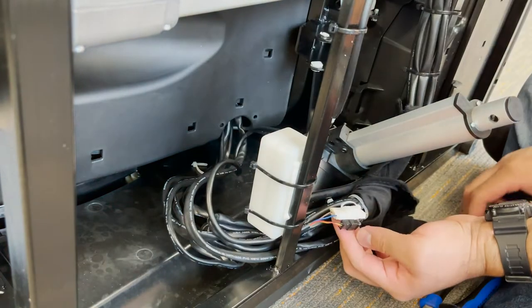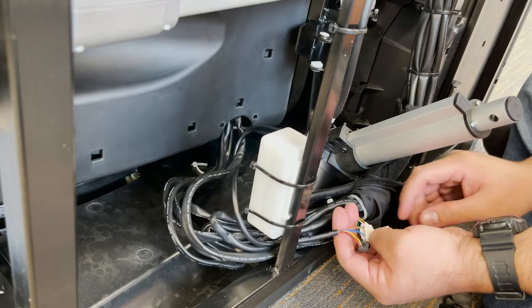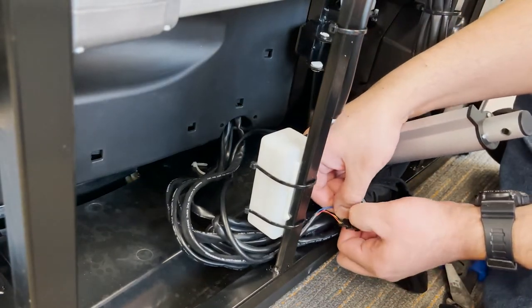Disconnect the two connectors by pressing on the tab to detach. There may be an additional zip tie securing the white connector together, which will also need to be removed before disconnecting.